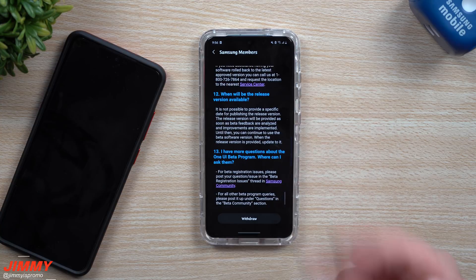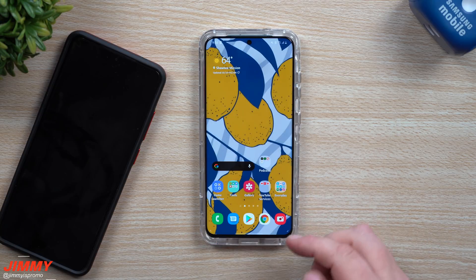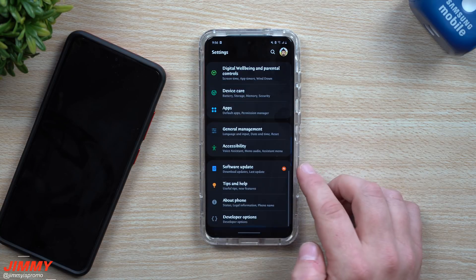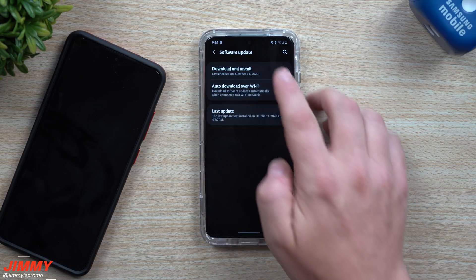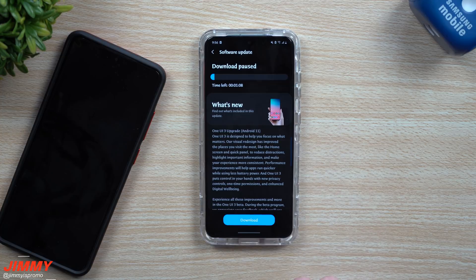I just hit Enroll and I didn't really see the pop-up of what it stated, but then I noticed the word 'withdrawal,' so I know it should have gone through. Then all you have to do is head over inside of your Settings, scroll all the way down to Software Update, go to Download and Install, and it was just sitting right there. It started the moment I did that — just about two minutes ago.